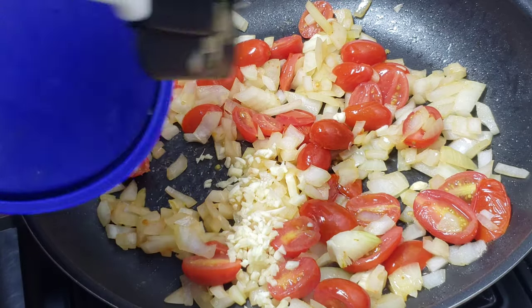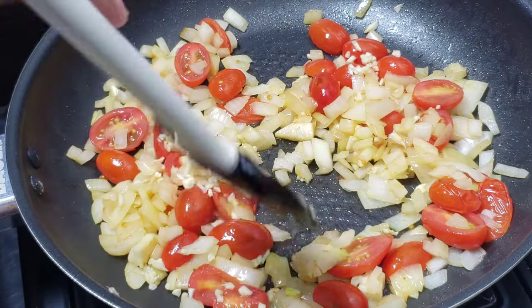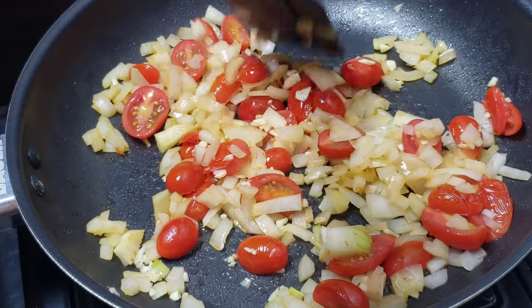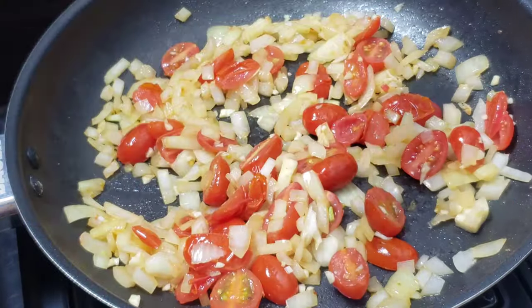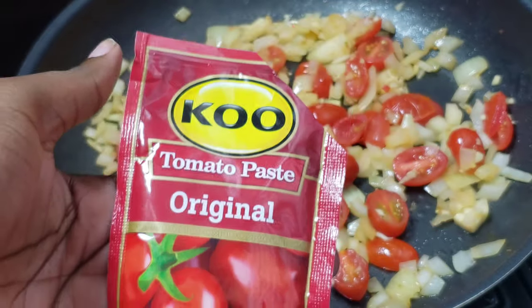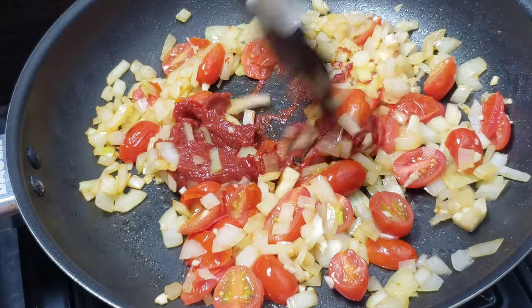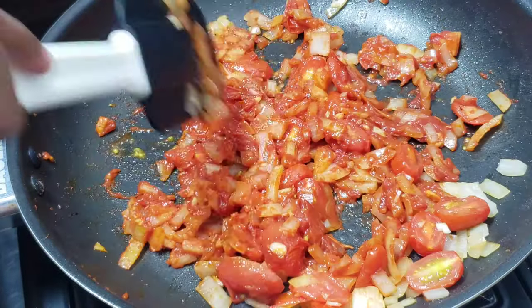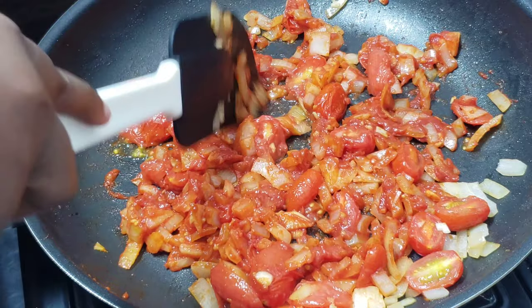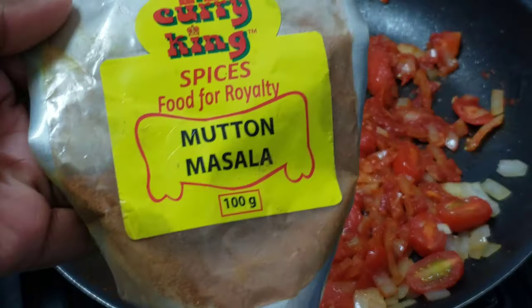Once the onions have browned, go ahead and add your fresh chopped garlic and continue to sauté for another three minutes. Then add your tomato paste — you can use tomato paste, tomato purée, or tomato sauce, whatever you have at hand.